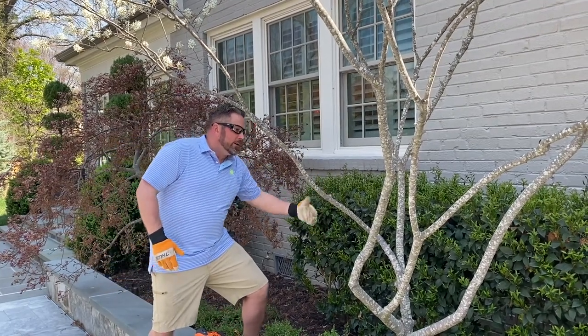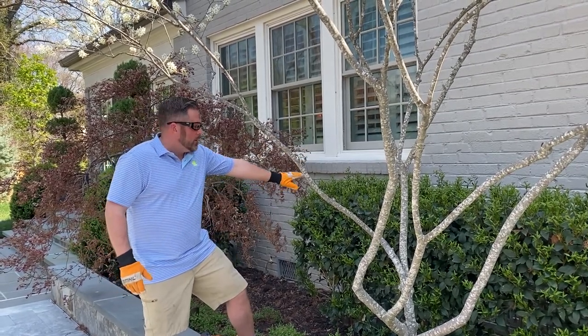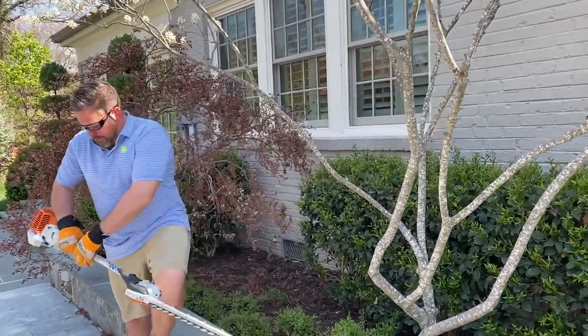On the front and side you just want to shape it up, but for the top — so it looks good from a distance and up close — you come in with the hedge trimmer and go right there at the joint. So let's start that and show you exactly what we're going to do.